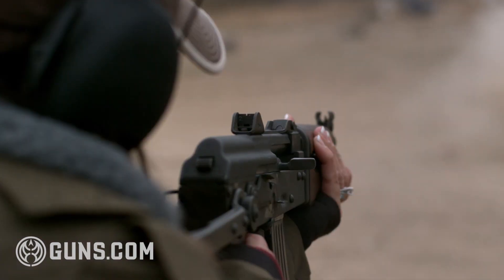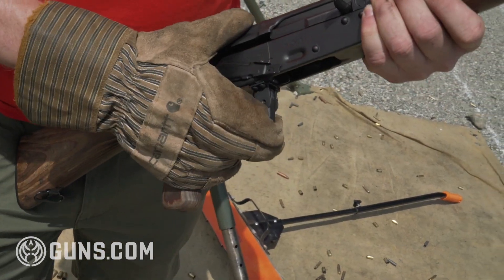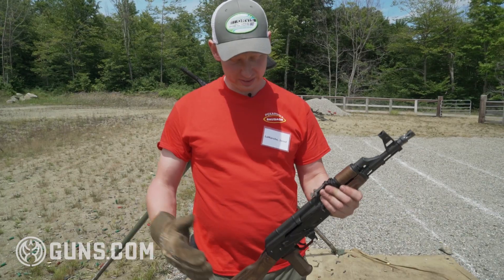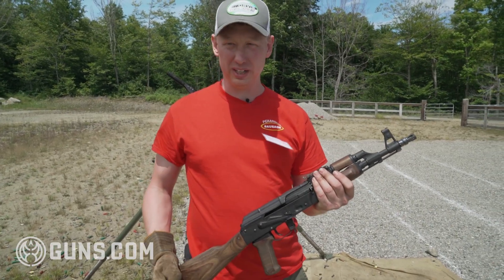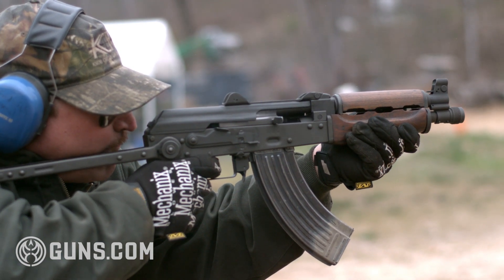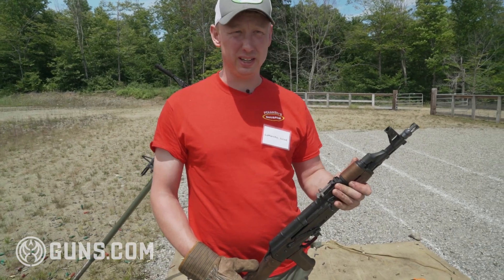A lot of people think the AK is not a fun or great gun — I think it's awesome. The magazines are rocked in. This is the mag release. Dimples here make the magazine not rock. You can have a fixed stock, wood, metal, composite, folding stocks, underfolders, sidefolders. The sky's the limit — you can have a Ph.D. in AK.